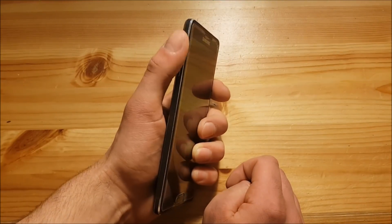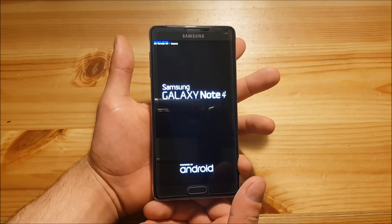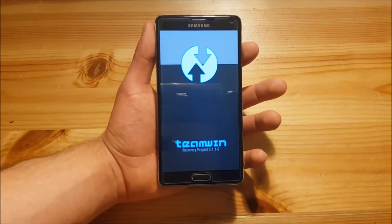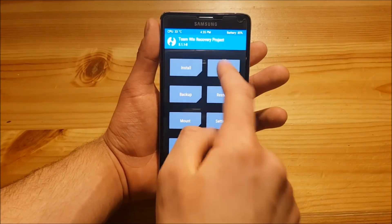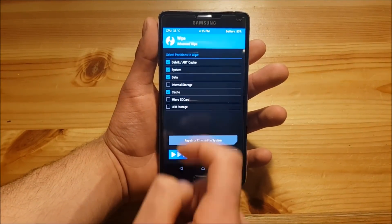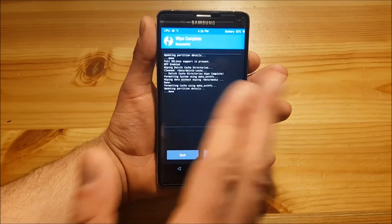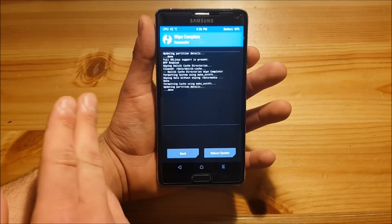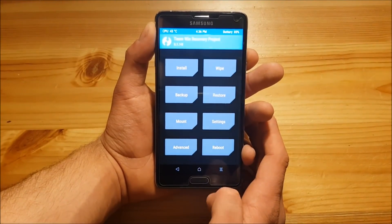Then you will need to boot to the TWRP recovery. To boot to the TWRP recovery you need to press the volume up button, the home button and the power button at the same time. Then you need to release these buttons when you see this logo over here. The first thing you need to do in the TWRP section is to go to the Wipe option and click on Advanced Wipe and select Dalvik, System, Data and Cache. Then you need to swipe to Wipe and this will wipe all your apps and all your settings from your phone but the internal storage will still be there. You won't lose your data but your apps and everything else will be gone.